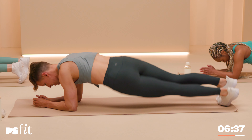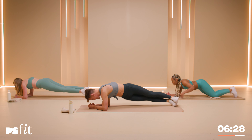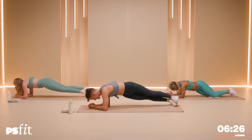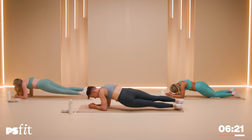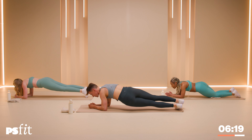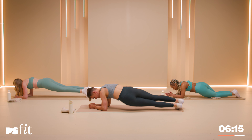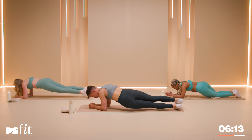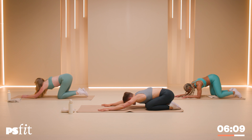That's what they called me in college — rainbow butt. Take that as you will. For 10: 10, nine, nine, eight, eight, seven, seven, six, six, five, five, four, four, three, three, two, two, one and one.